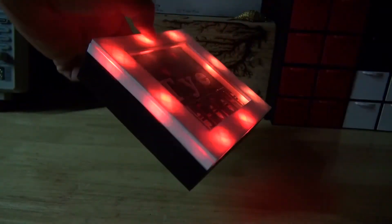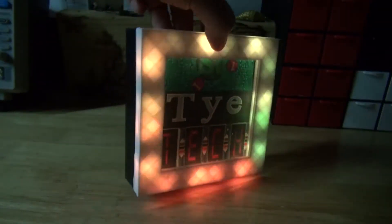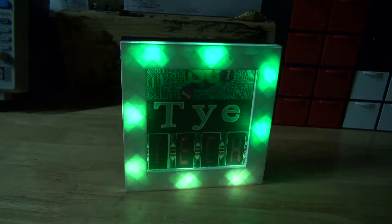Hello and welcome back to SciTai Tech. In this video I'm going to show you how to make an RGB NeoPixel photo frame using a 3D printed photo frame, RGB NeoPixels, and an Arduino Uno. Let's get started.